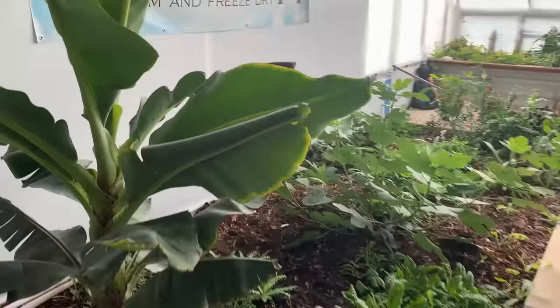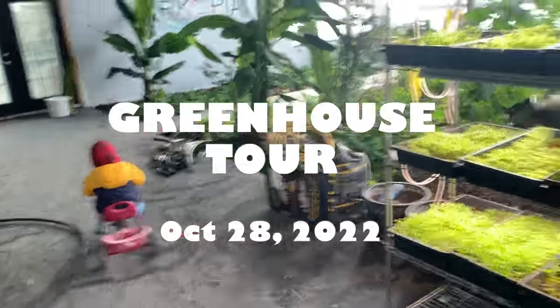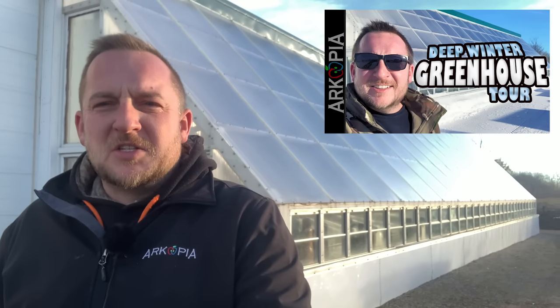Welcome to our updated Saskatchewan Super Insulated Deep Winter Greenhouse Tour. It is the end of October, going to be November right away, 2022. Our first tour was nine or ten months ago in January 2022, and we've done a lot since then. Everything's working great on the greenhouse, so let me take you inside.